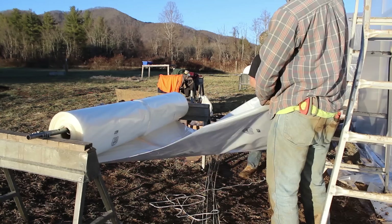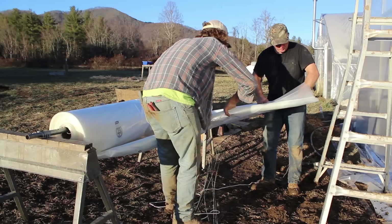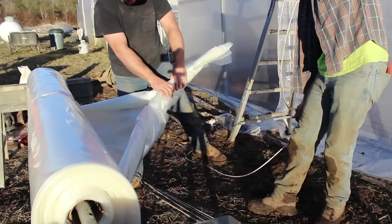I've seen people elevate these rolls before — using tractors and all kinds of equipment — but for two people without any machinery, we find this is one of the best processes for getting the poly ready to pull across the top. There's a person on one side and a person on the other side of that plastic, and you roll toward each other, trying to create something at the end of that roll where you can tie rope around it. Here's a close-up of what we created by rolling those ends toward each other — now we have something firm that we can get the rope over.